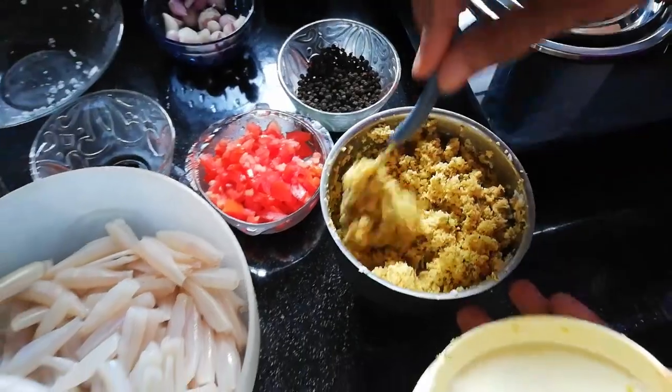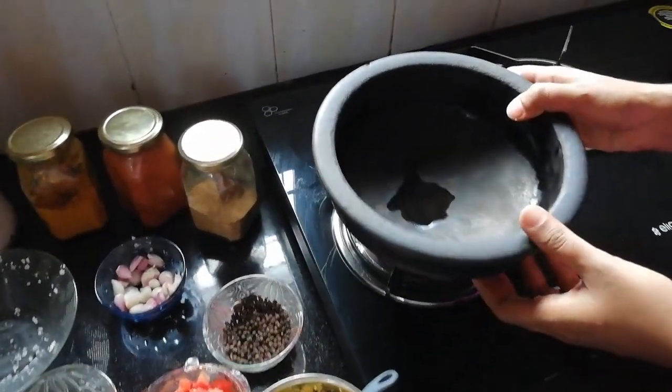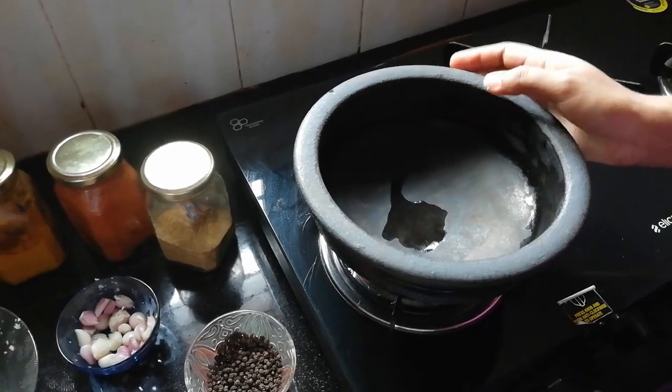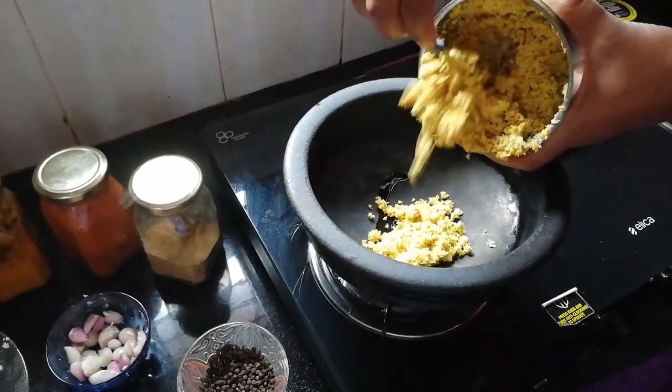Let's cook it up. Let's mix the gas and mix it up in the last few minutes and mix it up.